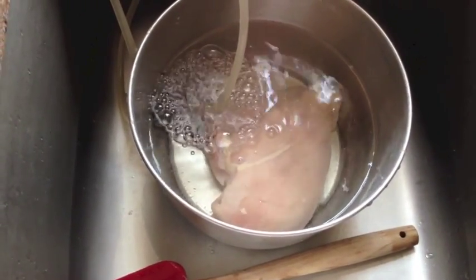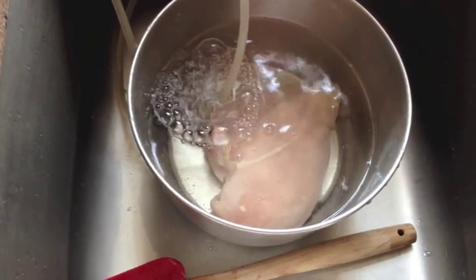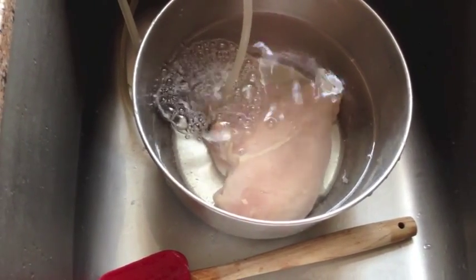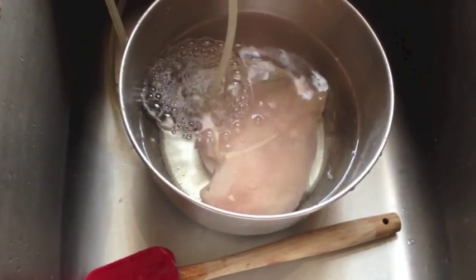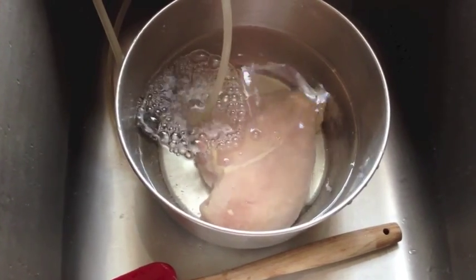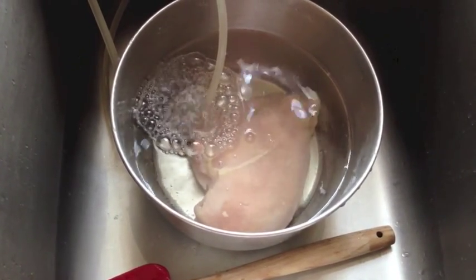By the way, when you do it this way, your chicken is juicier because it's infused with oxygen, and it cooks faster — so just be ready for that. It cooks a lot faster. So just kind of the methods of cleaning your meat before you eat it.